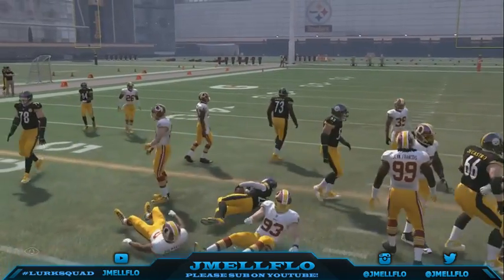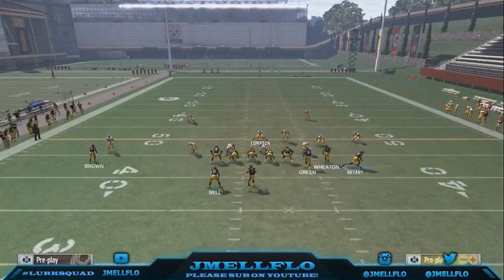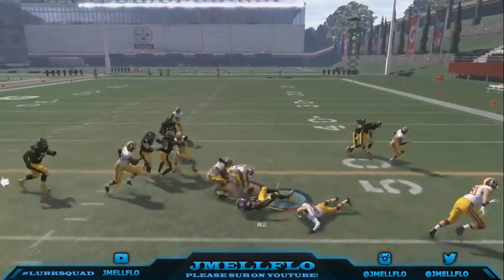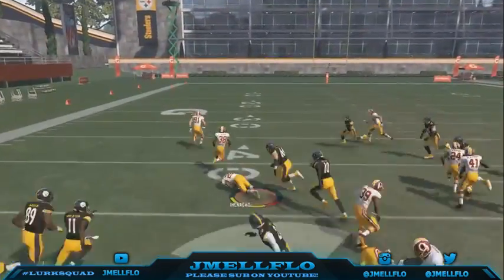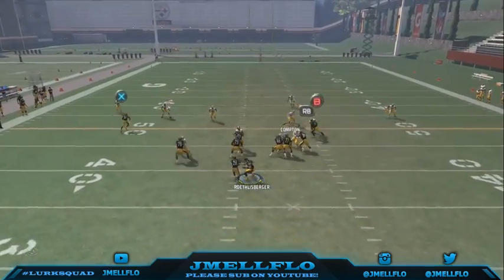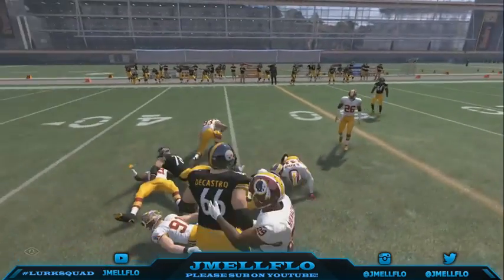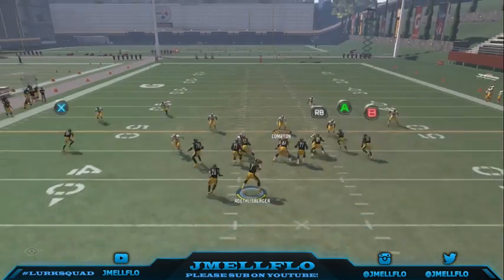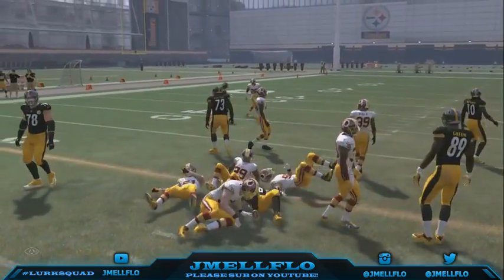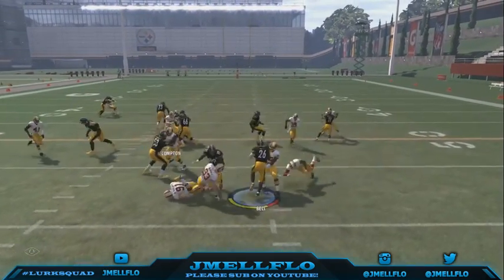The only time somebody can really tell this is a draw play is if they play the game a lot and recognize that animation — like, 'oh snap, that might be a draw.' But usually no one will see this coming. And unless they get a fluky block shed, that's the only way they can really stop this. It's a very slept-on run and will get you yards.